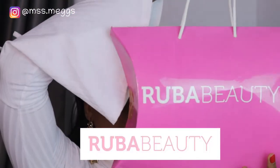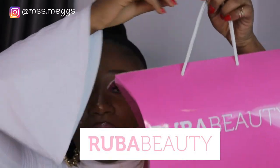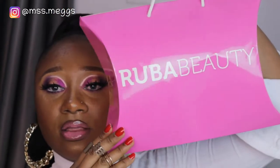On today's video, as it says in the title, I'm going to be testing new makeup that I got as a PR package. This is what it looks like — this is Ruba Beauty. You may have seen it in my previous vlog, and if not, I'll leave a clip on screen of me unboxing and talking about the product. I'm going straight into it today.